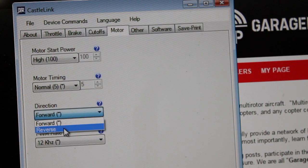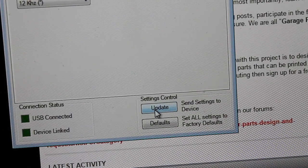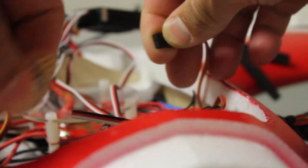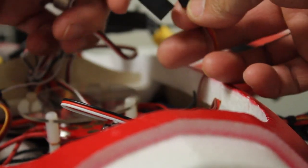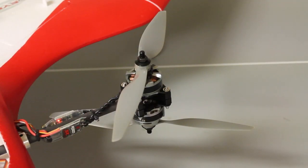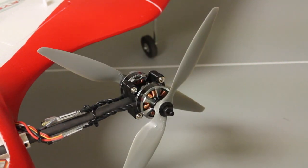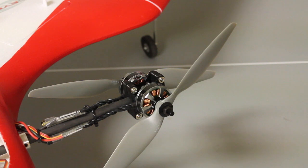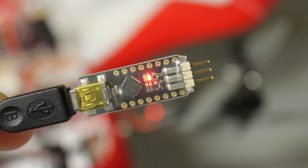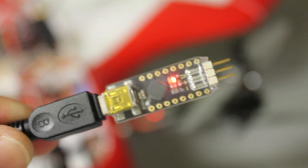They basically have forward and reverse, so I'll go ahead and select reverse, then click update. I'll disconnect the Castle Link module and plug back in the servo extension cable. Previously we were spinning counterclockwise — let me go ahead and get into forward flight, give it just a little throttle — and you should see it go clockwise. And we are spinning in clockwise rotation.